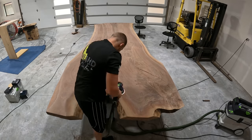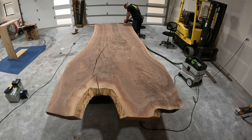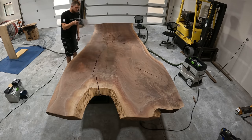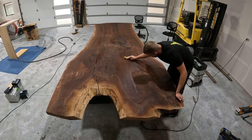This was by far the most challenging slab I've ever worked with. Just being so big, you had to reach so far just to get to the middle. Going through all the different grits, water popping, everything in between coats — it was a lot of work. It took some time.